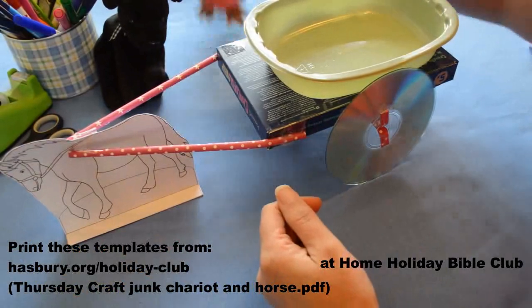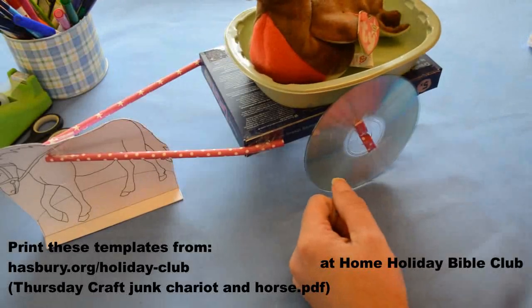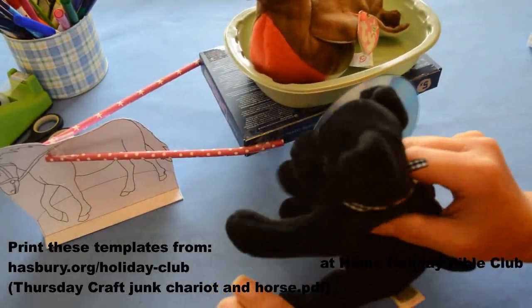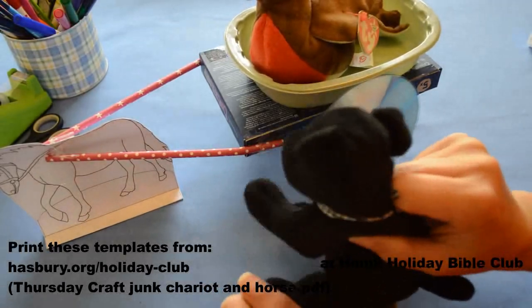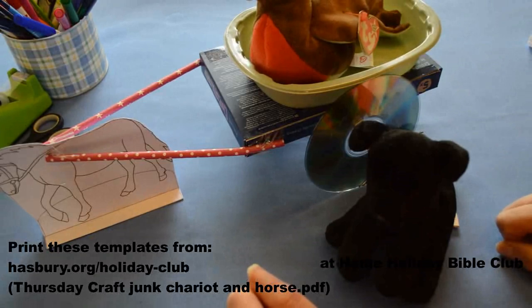So come on, Ethiopian — you can have a ride in your carriage now. Look, and here comes Philip, running alongside to ask if you're reading.